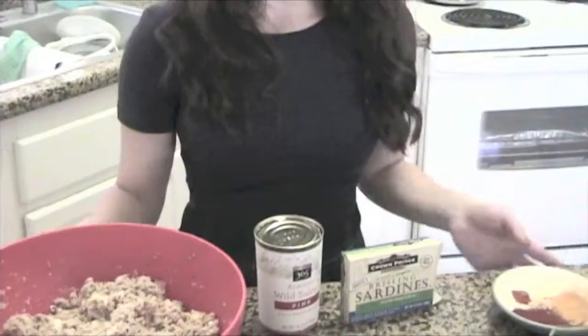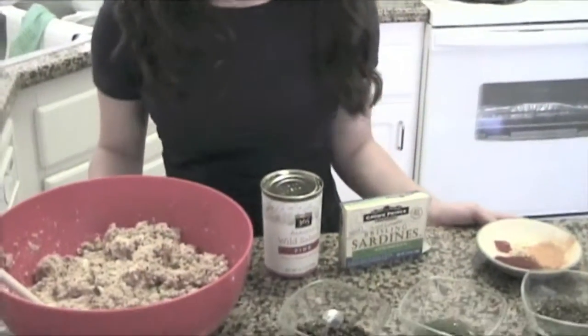The basic recipe is already up on our website freerangeclub.com under the recipes tab. But since our recipe guru Dina prefers to improvise — she calls it jazz cooking — you are free to change the suggested ingredients that I'll be using today.